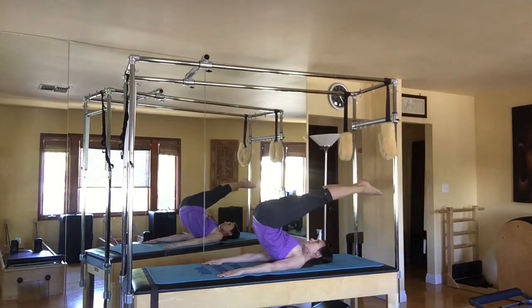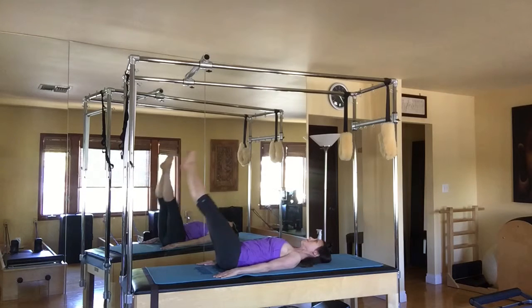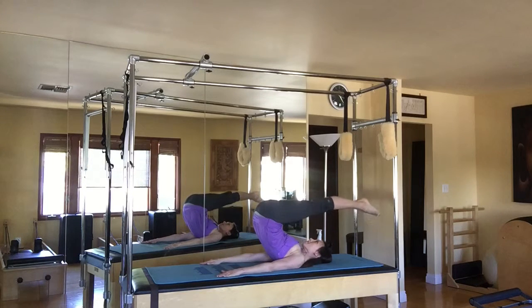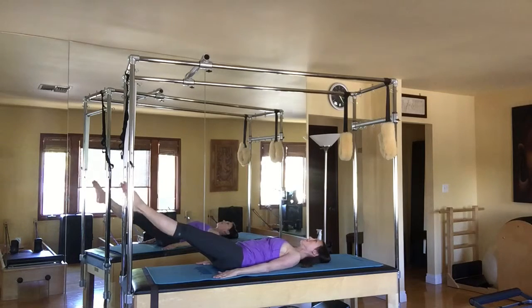Inhale, exhale, lift them overhead. Squeezing the inner thighs together. Roll down the left side of the back, up around the right side. So you're drawing a full circle, pointing the toes. The toes are drawing the circle.